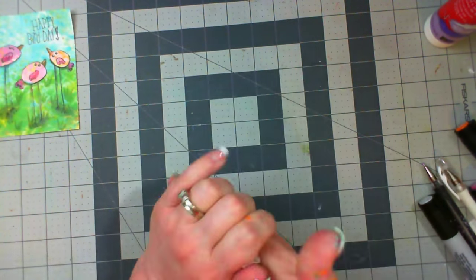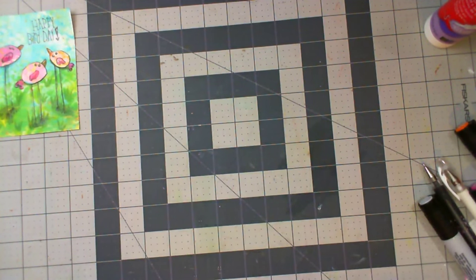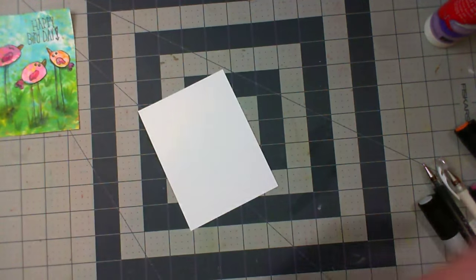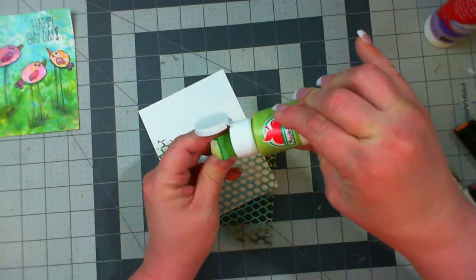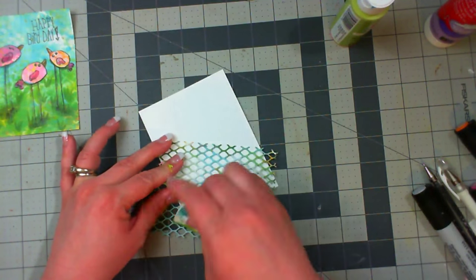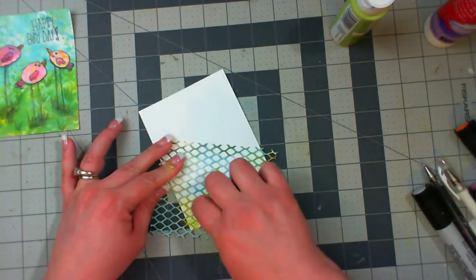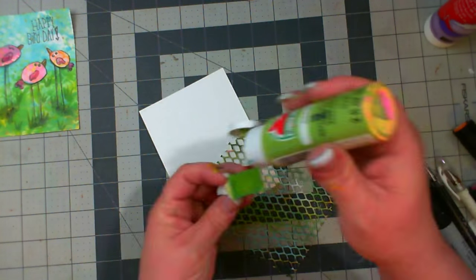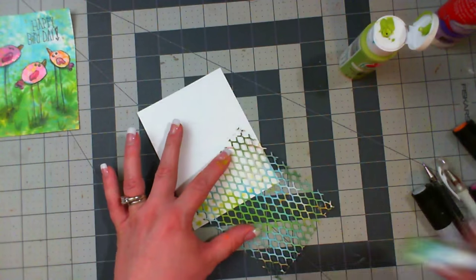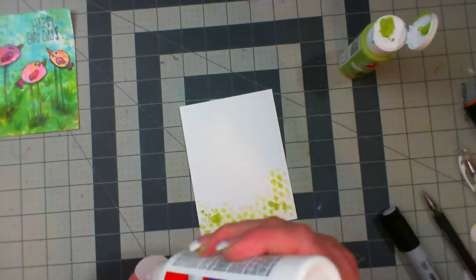I'm going to put that to the side and wash my hands really well, because now I am going to handle the inside of the card, and I don't want any of this residual paint on my fingers to transfer to the stark white cardstock. So I've decided to go ahead and add a little bit of that green there to the base — I don't need to worry about the whole jelly printing process here. I'm just going to stencil these little pieces on here. It's okay if it stays somewhat whimsical, because that's kind of the look we're going for anyway. In here, I want to be able to have plenty of space to write a message to the person who's receiving the card.